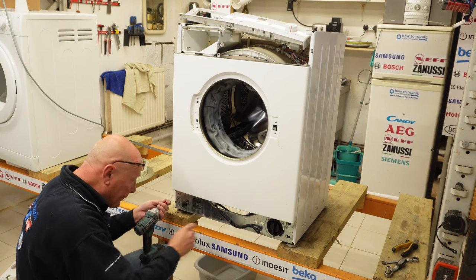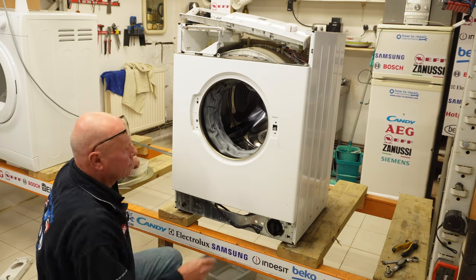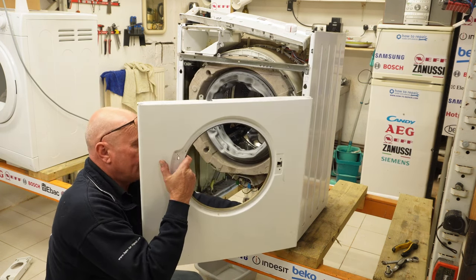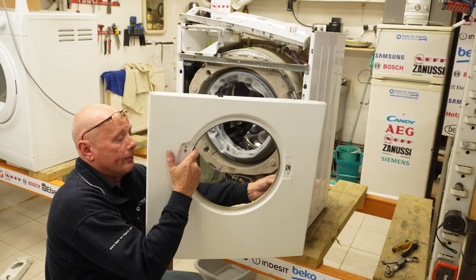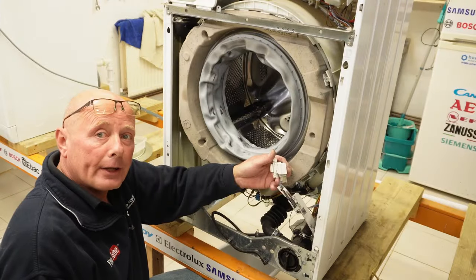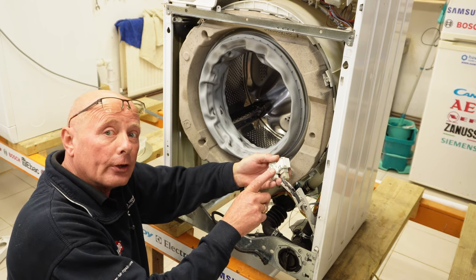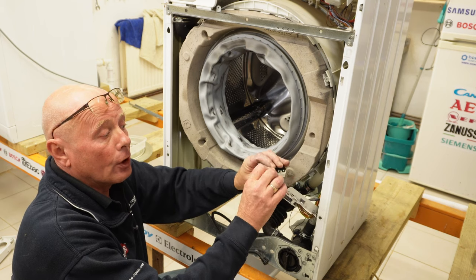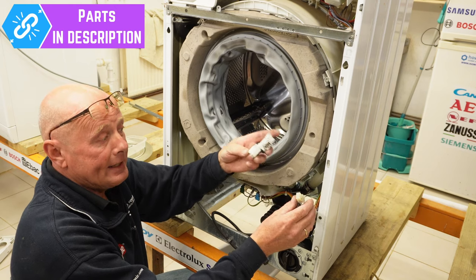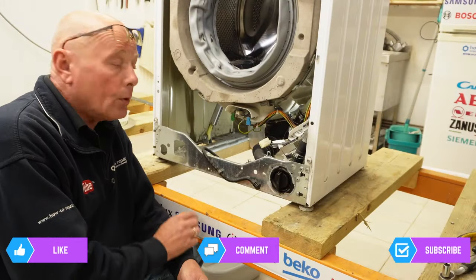Next we're going to remove the front panel of the washing machine. There are screws on the bottom that hold the panel in place — I can see four screws and I'm going to remove all of them. The panel lifts up, down, and will come away. You need to undo the clip on the wiring harness — just press this backwards and it will come off the panel. If you have a problem with your Bosch, Neff or Siemens washing machine and it would not start, it may be the door lock that became faulty. There's a little clip here that you press and the wiring harness will come away — and you would be able to replace that lock.